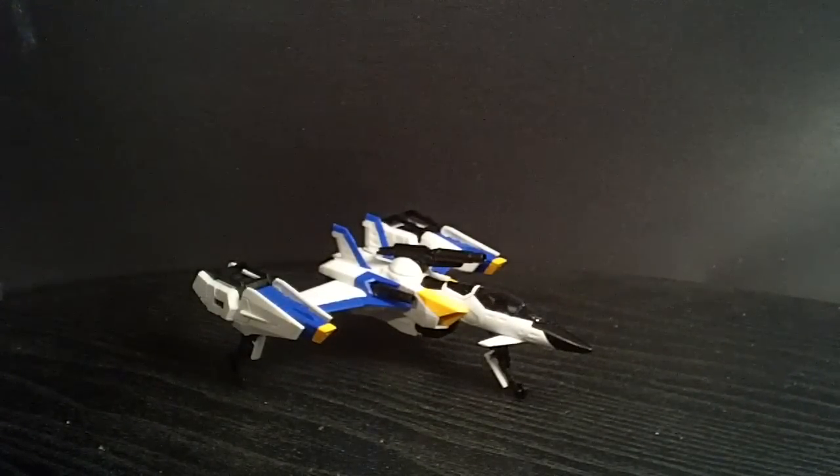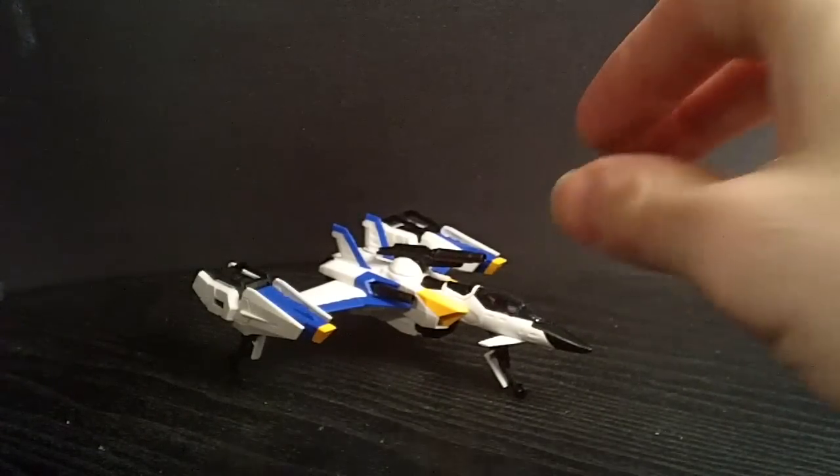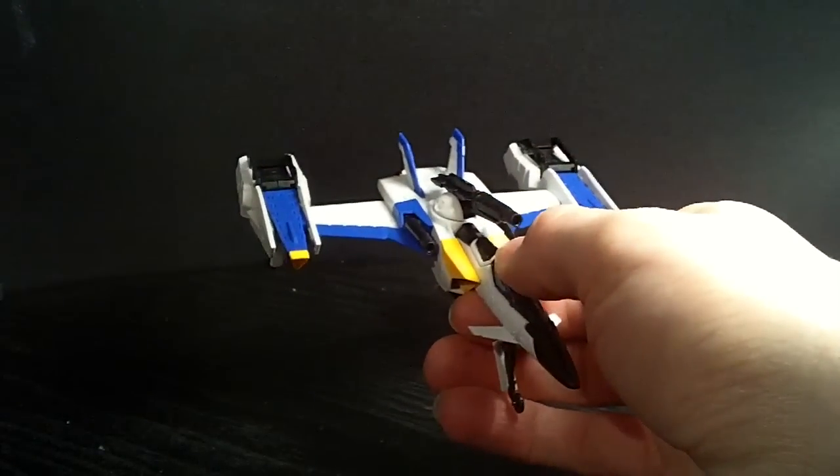All right, this is going to be part two of the Master Grade Sky Grasper and Aile Pack. I'm going to show off the combinations with the Sky Grasper that I have.